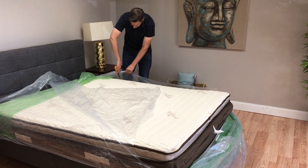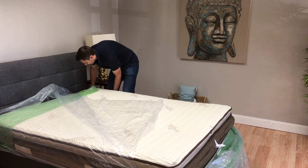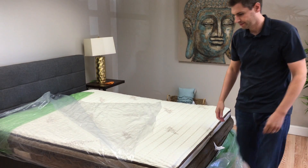So you get the benefits of latex and coil with this one. There are a lot of hybrid mattresses on the market now that are foam and coil — this one just incorporates more natural materials with latex.